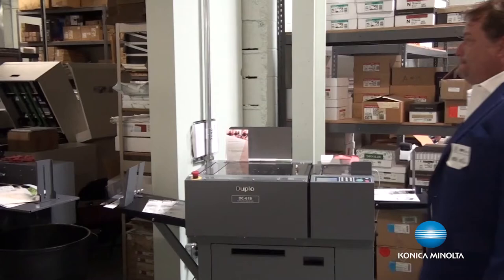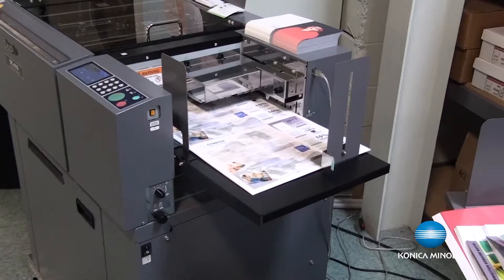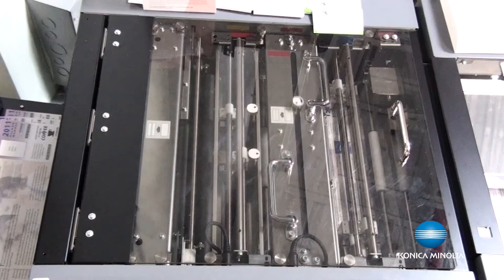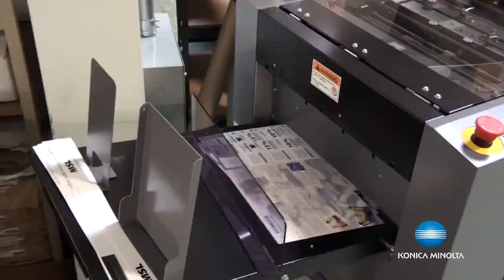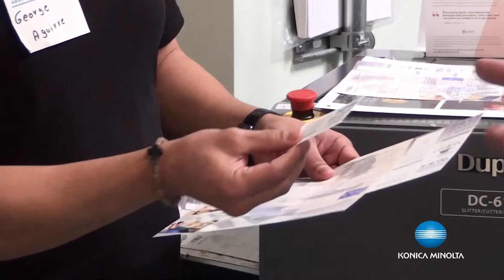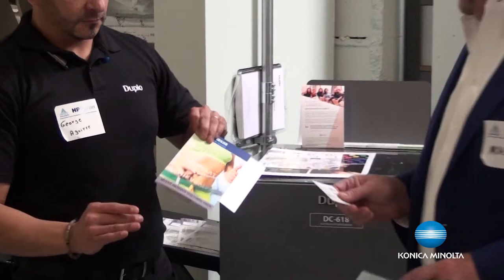What comes out of it? So the application we're running right here is a 2-up on a 3x9. What we're doing here is a perforation — so coupons, tickets, anything that needs a tear-out, a card, a COVID card that shows you've been vaccinated — anything like that. And then there's a crease as well.